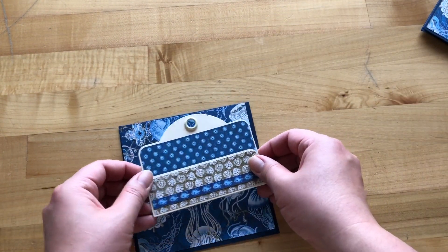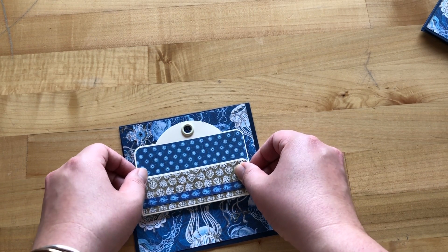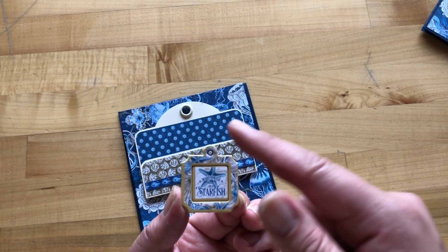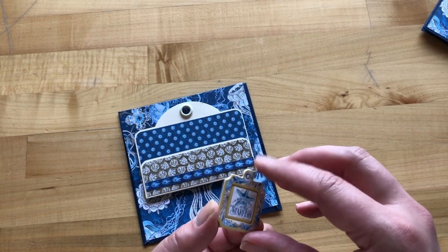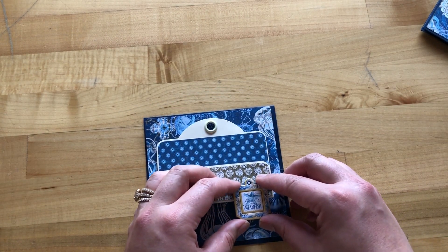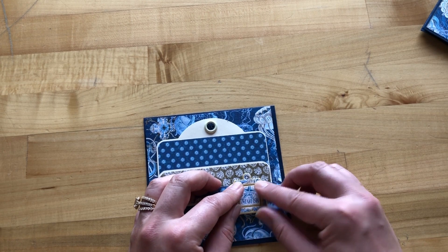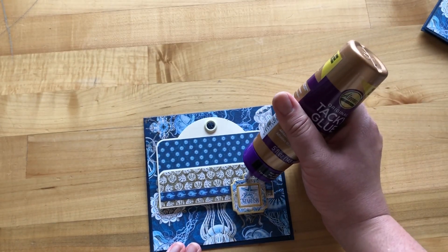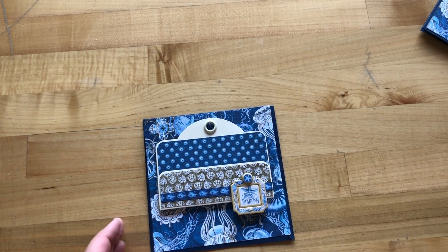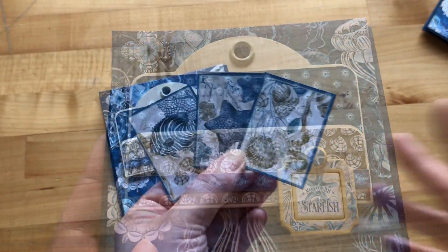We are going to adhere this towards the top of our card base, leaving about a fourth of an inch on the top. Add some more dimension with chipboard pieces, making sure to add adhesive on the back of all of that. I'm leaving the bottom half unadhered because I'm going to have this dangling from our cute little tag pocket. It's just going to be off to the right-hand side. Then I'm taking another circular starfish chipboard and putting that on top of the little tag bit, giving it extra pizzazz.